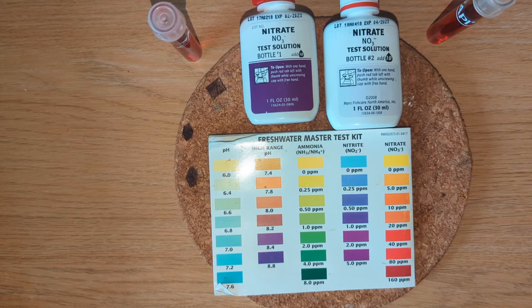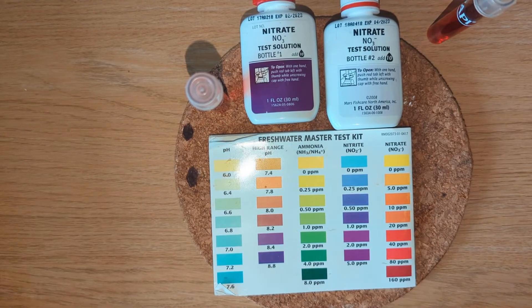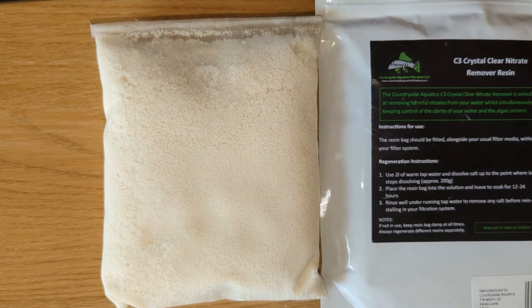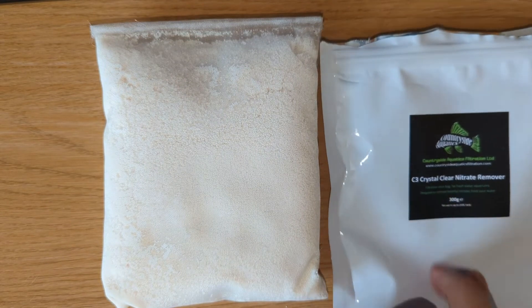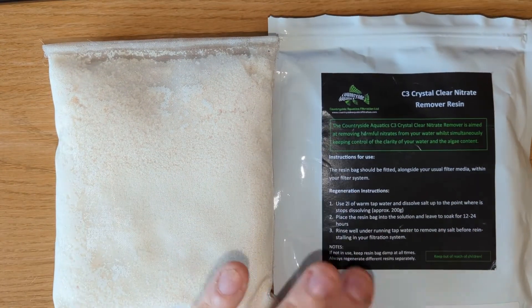I do have plants in there if you've watched my other videos, so they are sucking some nitrate out as well. I'll come back with an update 24 to 48 hours from now with another test on the tank water. So I have fairly high nitrates both from the tap and in my tank. This is from Countrywide Aquatics here in England — Sea-Free Nitrate Remover. There are a couple of other different companies that you can buy this type of thing from as well, I just chose these.